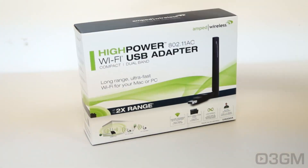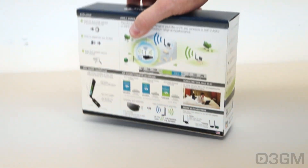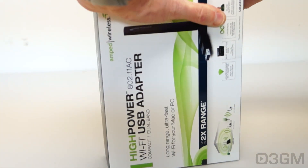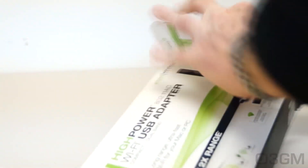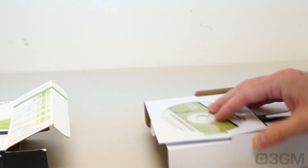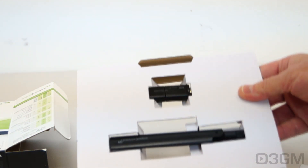The box has your typical Amped Wireless color theme with lots of pictures, features, and specifications. Inside is included the adapter, which comes in two different pieces, plus a quick installation guide, some warranty information, all that good stuff, and a driver CD.